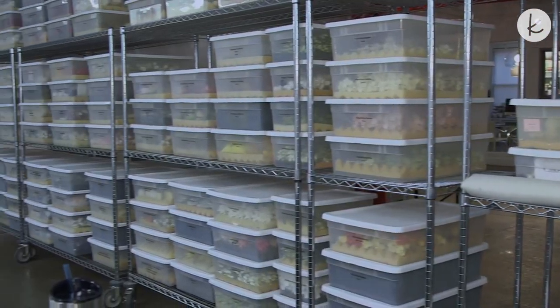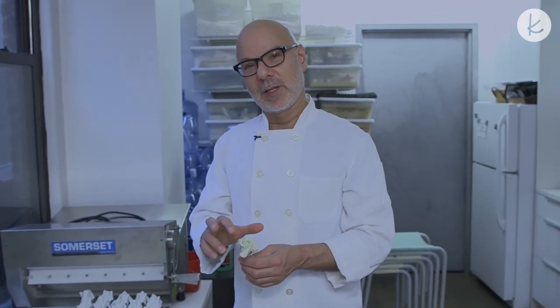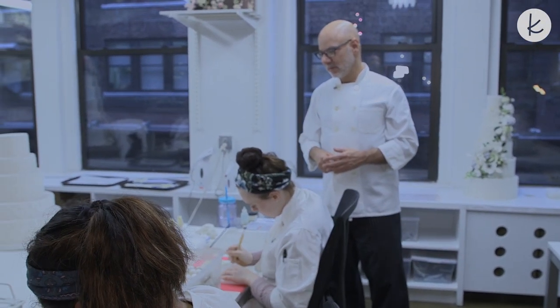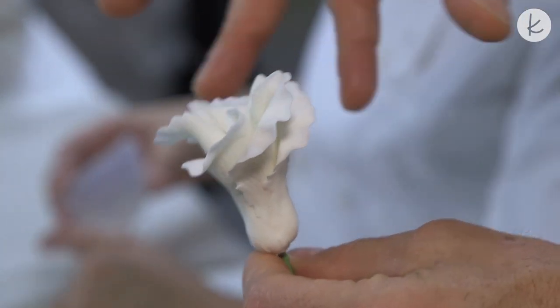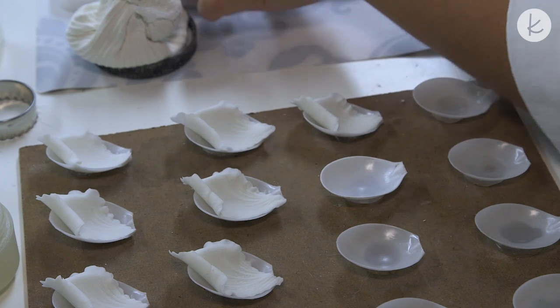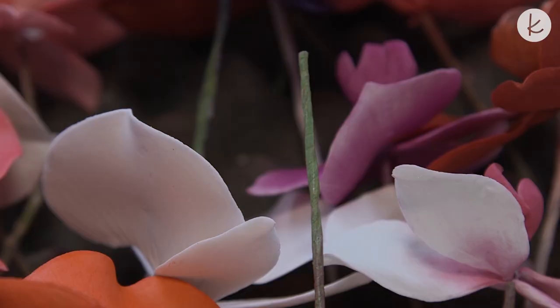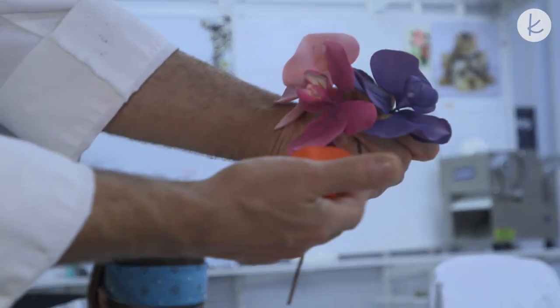I am always afraid of running out of decorations, so ahead of the season we prepare as many flowers as we can. These are bud roses in very light green — they're called jade roses. Stephanie is making rose petals and Jackie is making a different flower called vizianthus. This is our secret petal machine: you can see spoons glued to the board, which help create the curve of each petal.